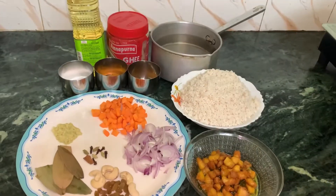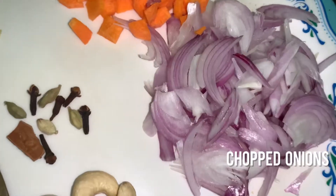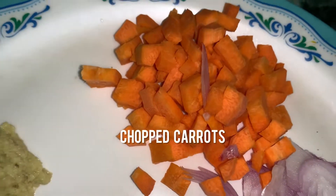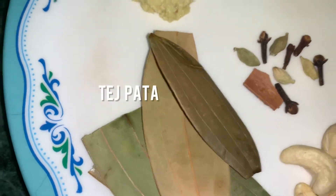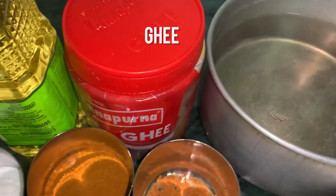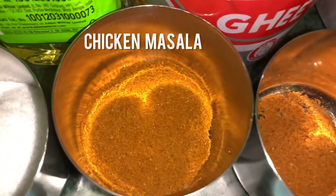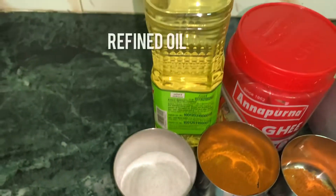First, we will see the ingredients. We have kaju, kishmish, pyaaj, elachi, long, dal chini, chopped kajar, adrakka paste, tej patta, boneless fried chicken, johar rice which we have soaked, pani, ghee, garam masala, chicken masala, namak, and refined oil.